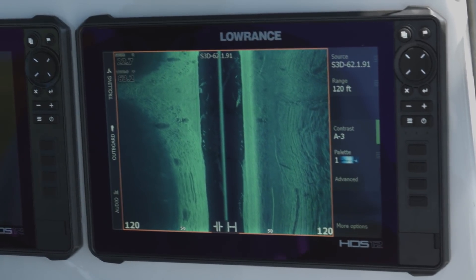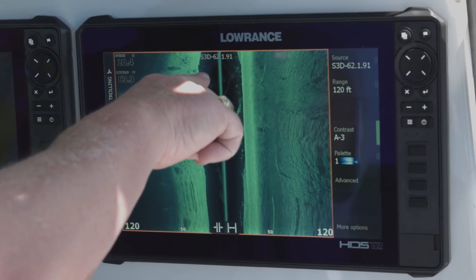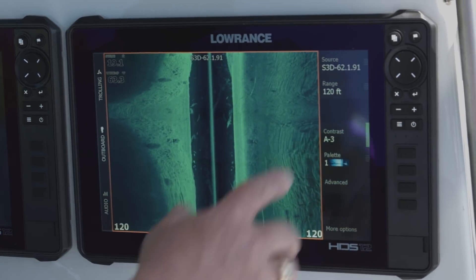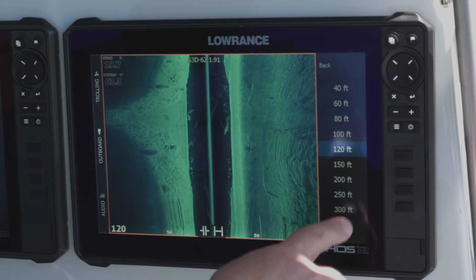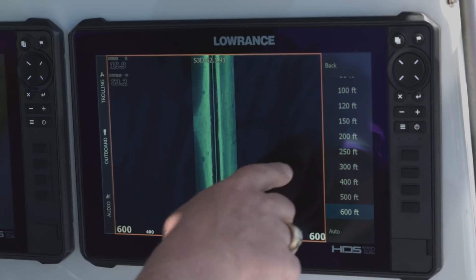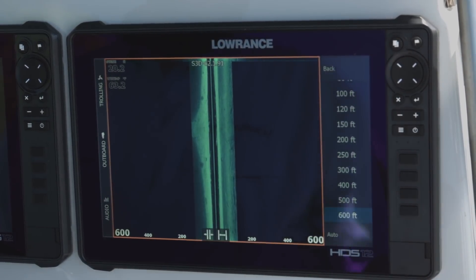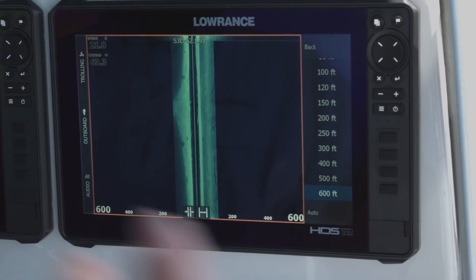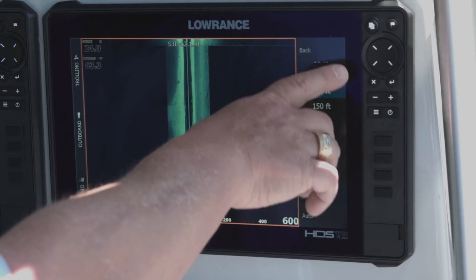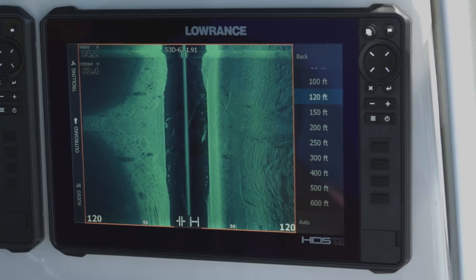We're looking at Structure Scan 3D. You can see when you've got the module up, it says S3D on the top of your screen so you know you're using your StructureScan 3D module. The range right now is set on 120 feet, but we could kick it all the way out to 600 feet. The thing is, the further you range it out, the longer it takes those pings to get back, so sometimes that will affect your scroll speed. I always like to use it in whatever range is best for what I'm trying to do.